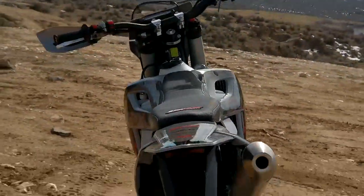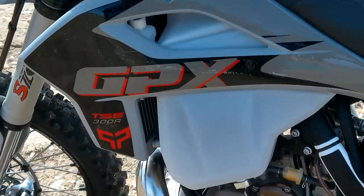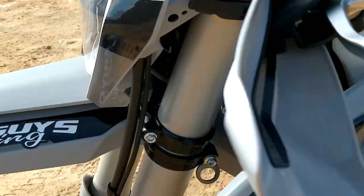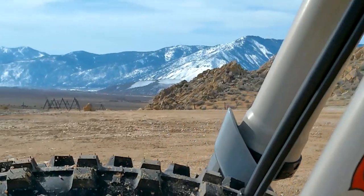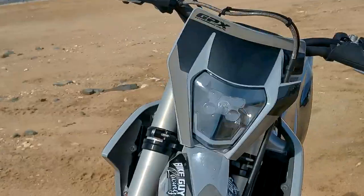Welcome bike guys and bike gals! We just got this new TSE 300 from GPX — this is one of the first ones in the country we were able to get our hands on. I wanted to take it out and break it in today. I did a walk-around video; we might be able to put a link in the description so you can see the walk-around on it. I'm going to talk a little bit about my first impressions on this 300.